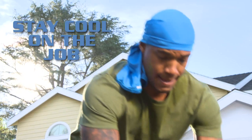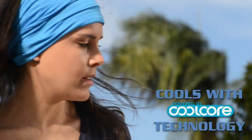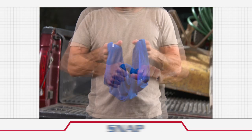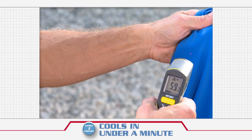Mission Multicool helps keep you cool on the job. It's chemical free and is powered by patented CoolCore technology. All you do is soak, wring, snap, and in under a minute, it quickly drops to up to 30 degrees below average body temperature.